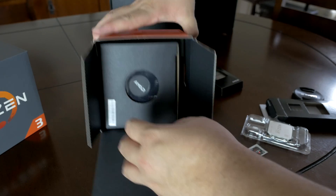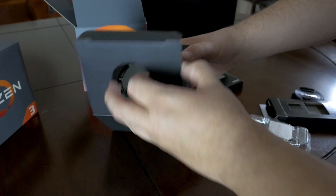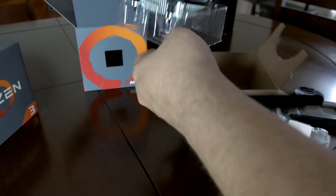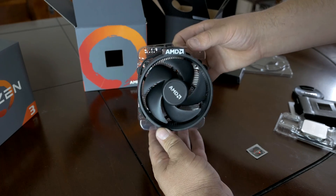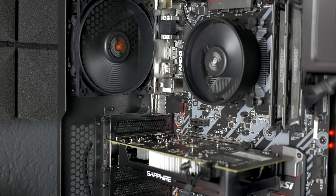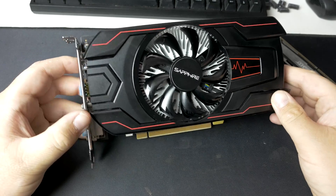I'm testing that at stock settings because I'm assuming someone building a budget system — maybe not an enthusiast or first-time builder — probably won't feel comfortable overclocking right away. But you certainly could overclock this CPU and probably get it up anywhere from 3.8 to 4.1 GHz, even using the stock Wraith Stealth cooler. I tested that yesterday on the 1200 and cooling was really good, hovering around 62 to 63 degrees Celsius with an overclock after running for over an hour. With the same TDP on the 1300X, you should expect pretty much the same.